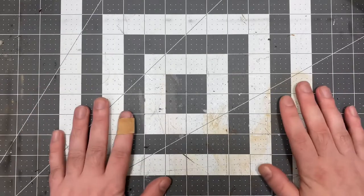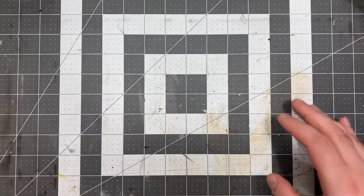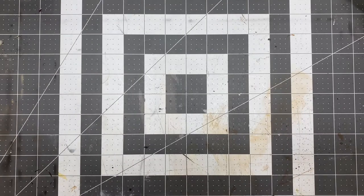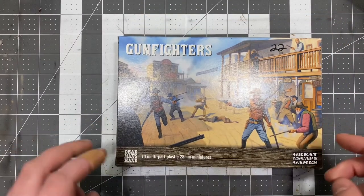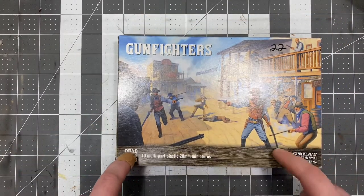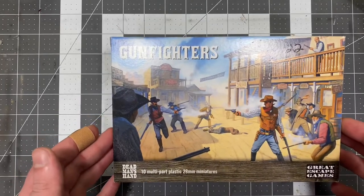Hey everybody, welcome back to the Hobby Workbench. Today, as promised — well, I guess I'm a day late and a dollar short, but better late than never. Today I bring to you the sequel to Dead Man's Great Escape Games' Gunfighters Plastic Gunfighter Kit — the sequel.